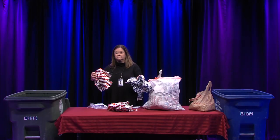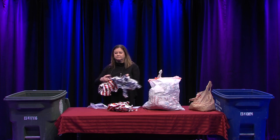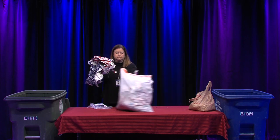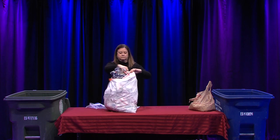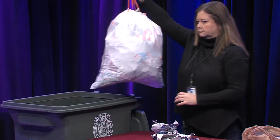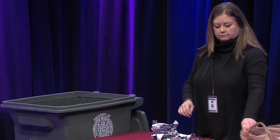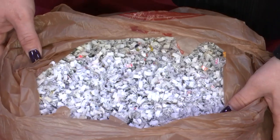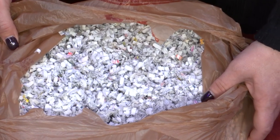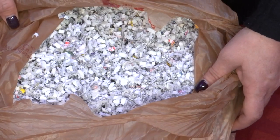Wrapping paper is unfortunately not recyclable because many types have non-paper additives, so please bag it up and place it in the trash. Shredded paper is dreaded paper at the recycling center — it either floats all over the place like confetti, or if it gets wet, turns into pulp. Either way, it isn't captured for recycling.